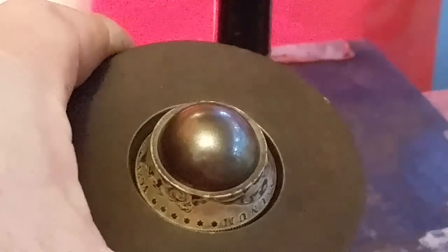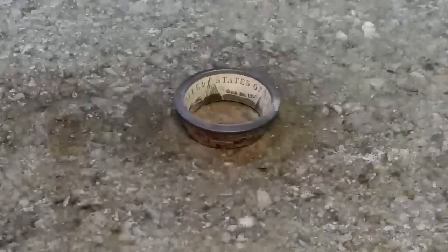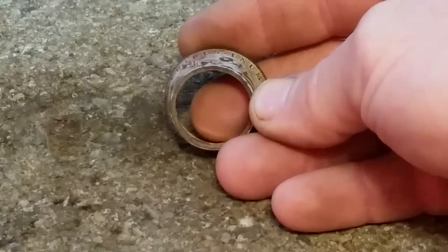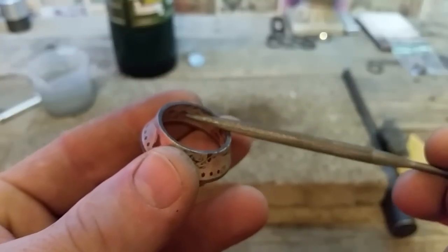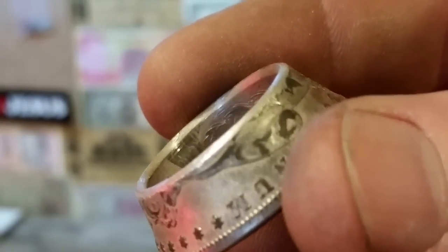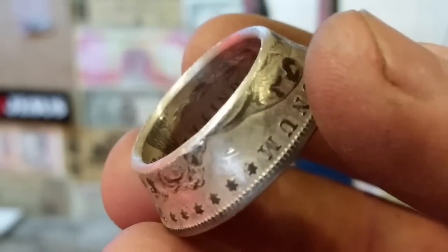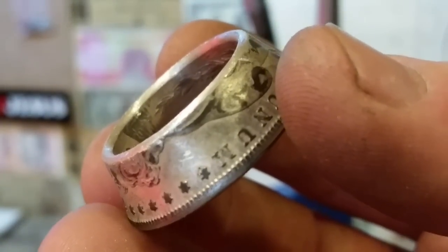The ball bearing has bottomed out and actually wedged itself inside that coin. To get it out, we can put it in the die and smack it with a hammer, or press it out with the press — since the press is right here, I'll do that. Now we're ready for the next step. I'm going to anneal it again and then file the edges of this ring to round them out. We'll use a half-round file with the round side on the inside and the flat side on the outside. It's all been filed and then sanded with 120 to 340 grit sandpaper. Now there won't be any splits from small cracks, and it's annealed and ready for stretching.